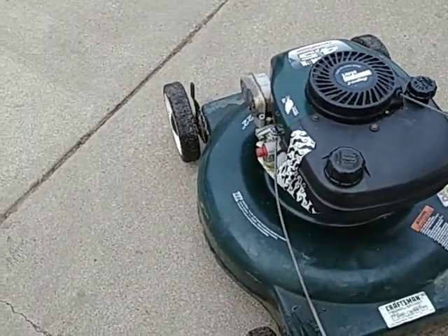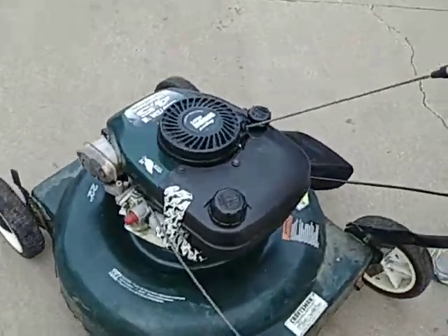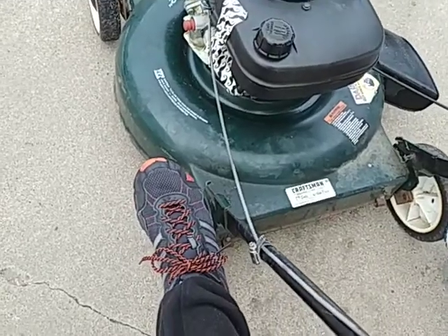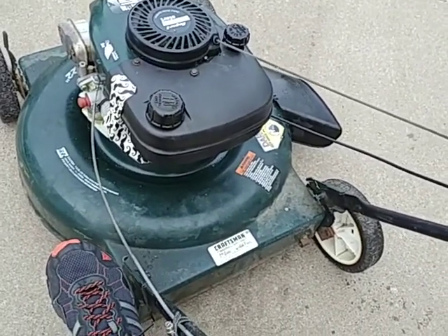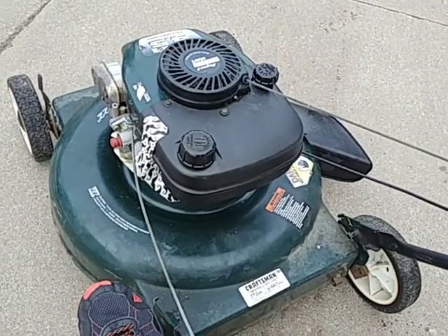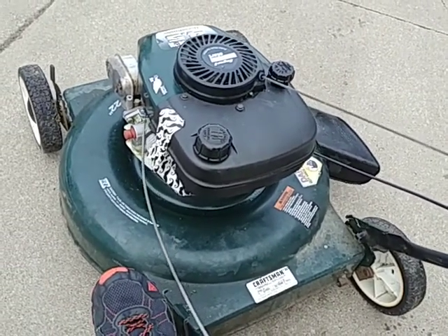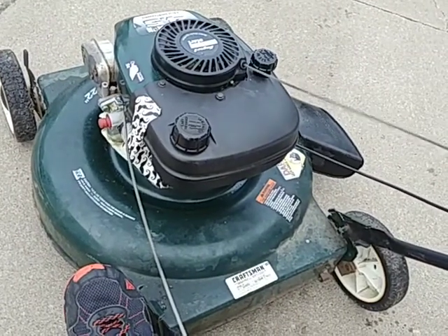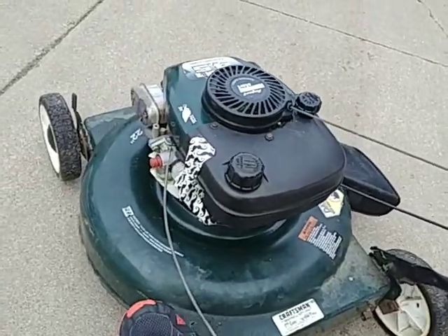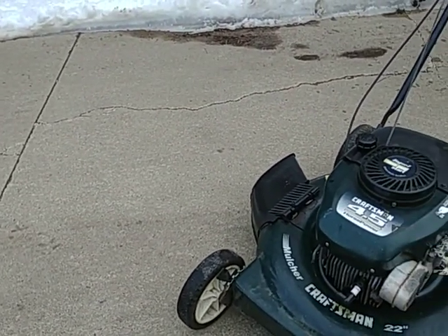I think we got it. Oh man. Go. It's running. Now it should be easier to start now that it's warm. Go. Give her a shot. Cut her on the compression. There. Oh yeah! You're good.